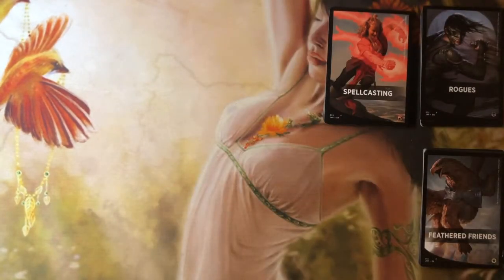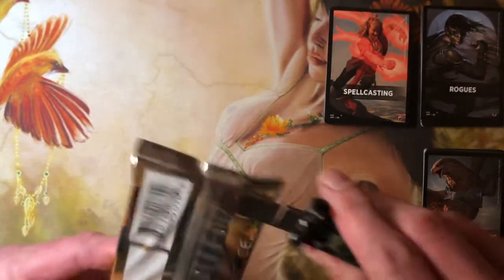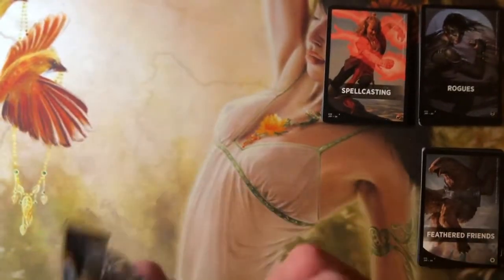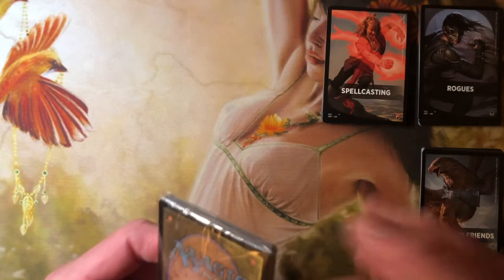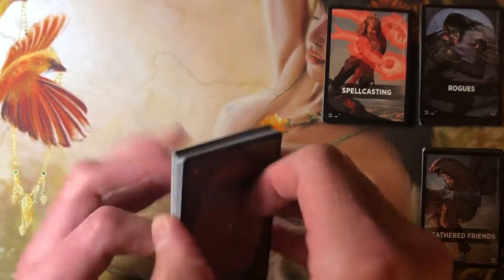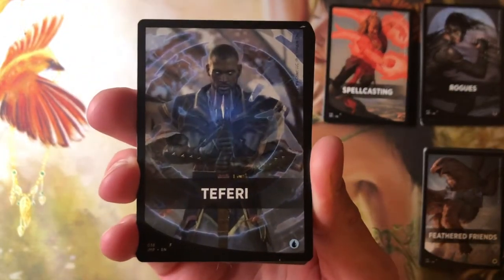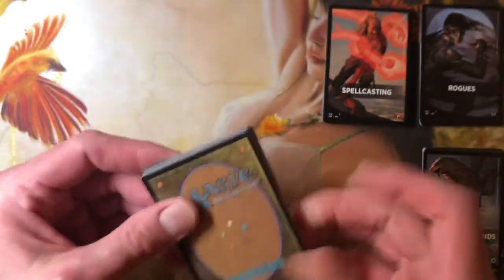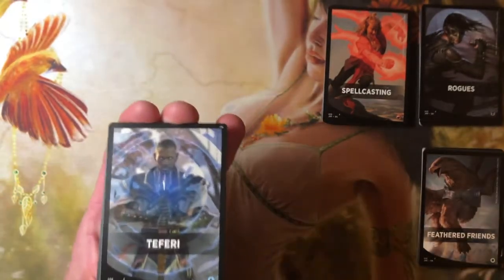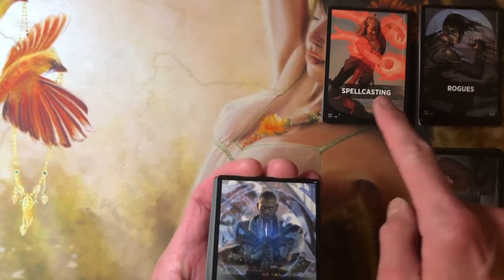So we got the Rogues, we got the Feathered Friends. Last but not least — I'll turn it over this time. I got to sharpen this cheap knife I got at a flea market when I was a kid. Breaking through the seals. So let's reveal what we got because I've been doing this sloppily. Teferi. Does that mean there's a Teferi Planeswalker in here? It's the only one to call out a specific card in all four of these — the others have been subtypes and this is a named character.